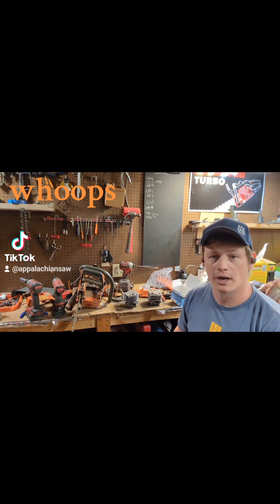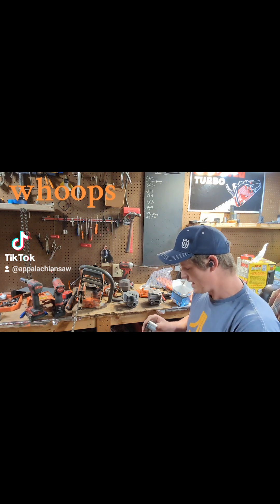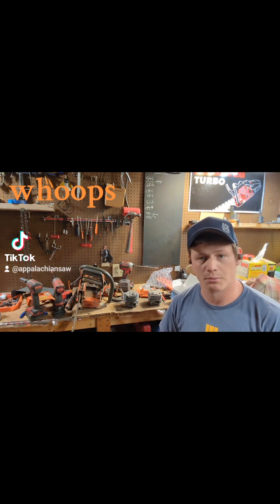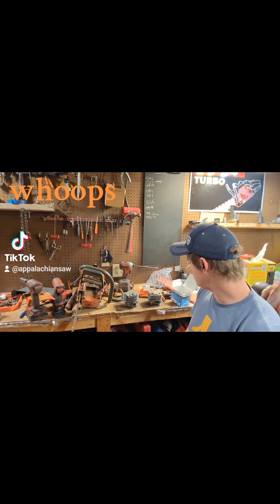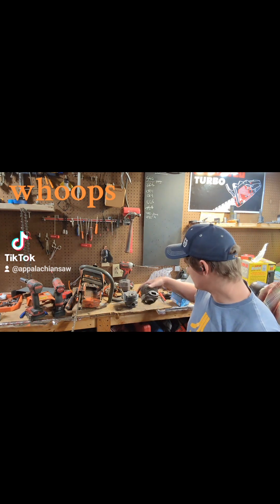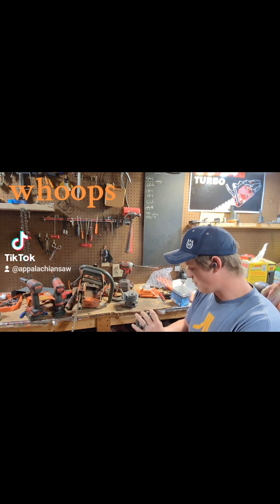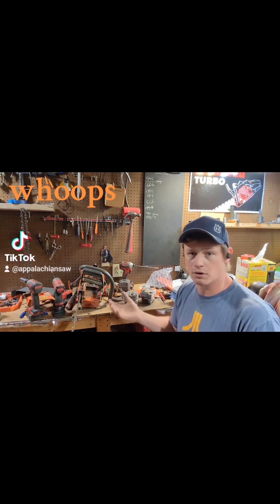That'll lock your saw up right now. Now, is that a result of me widening the exhaust port too much? At this point I think it's possible that that's what happened. I didn't overly widen the exhaust port on this because it is a work saw build.